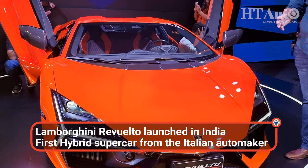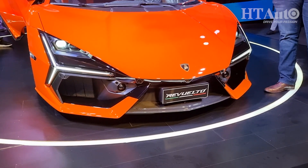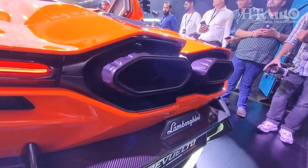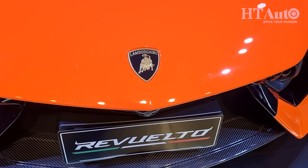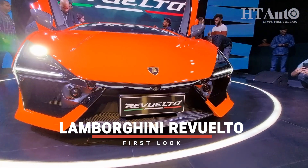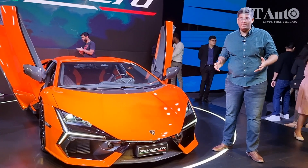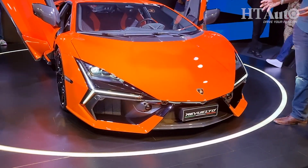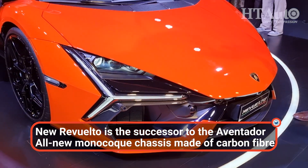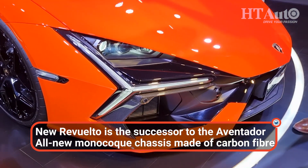Let's quickly tell you what the new Revuelto is all about and how it should be the next poster in your bedroom. The Revuelto marks a new era of Lamborghini globally. This is a new platform — an all monocoque chassis that is also electrified. This is a hybrid, and the idea is to combine electric propulsion with a V12 engine.